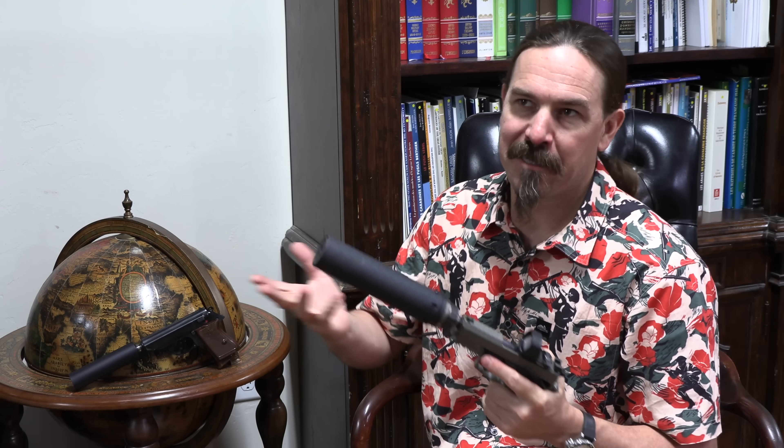If you already know what the Nielsen device is, you probably don't need this video, but there is some cool slow motion footage coming up that you might appreciate anyway. Now, in the olden days, most suppressed pistols were small calibre.